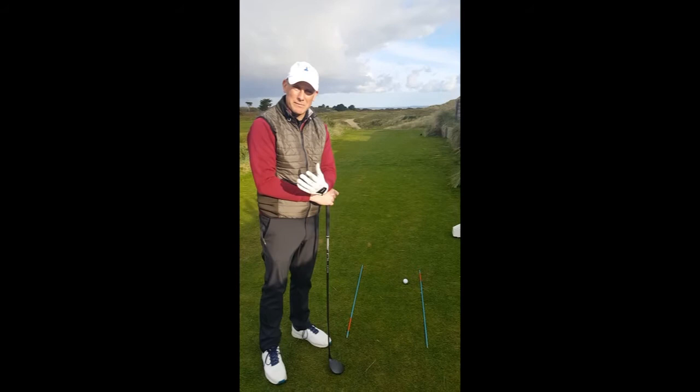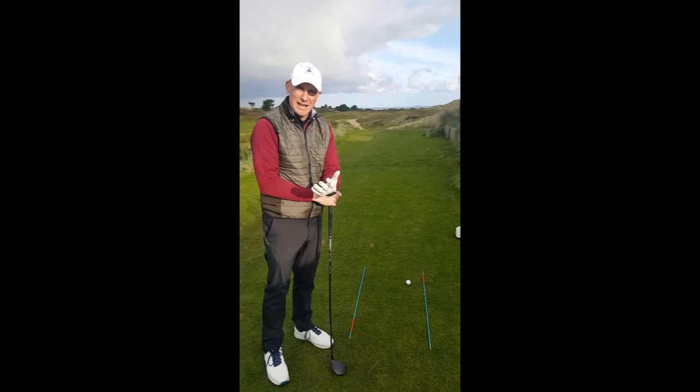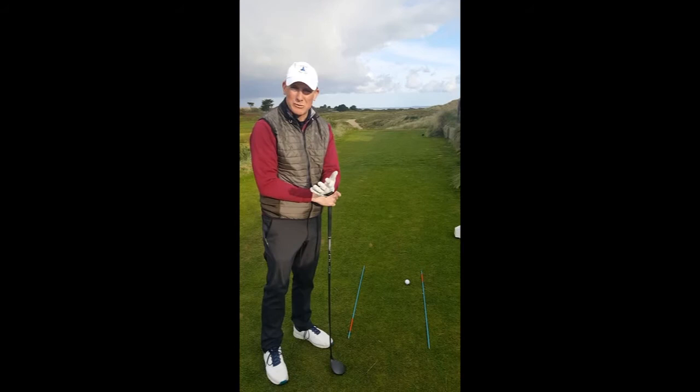And bang, off you go. This needs to happen very, very quickly and naturally, and this may take some time to practice. A good pre-shot routine should literally take a couple of seconds.